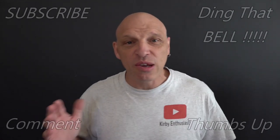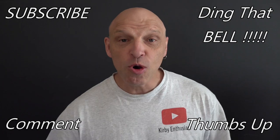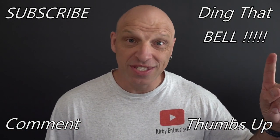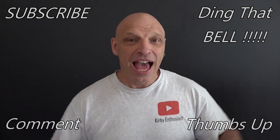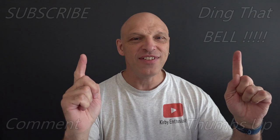Hi Kirby fans, welcome back to the channel. For those who are new to the channel, if you find you're getting value out of this content, show your support by slapping that subscribe button — it's absolutely free. Ding that bell for notifications so you don't miss any upcoming episodes. Give us a big thumbs up and comment down below. I will reply to the comment and if I like what you comment, I'll pin it to the video.